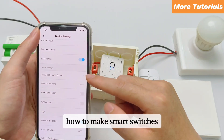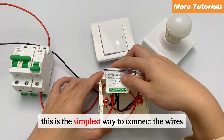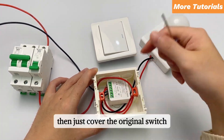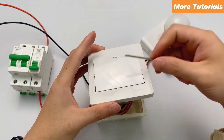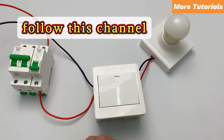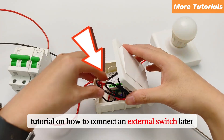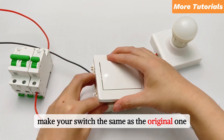How to make smart switches understand you better. This is the simplest way to connect the wires — just cover the original switch. It does not affect the original appearance at all. Follow this channel — there will be a wiring tutorial on how to connect an external switch later, making your switch look the same as the original one.